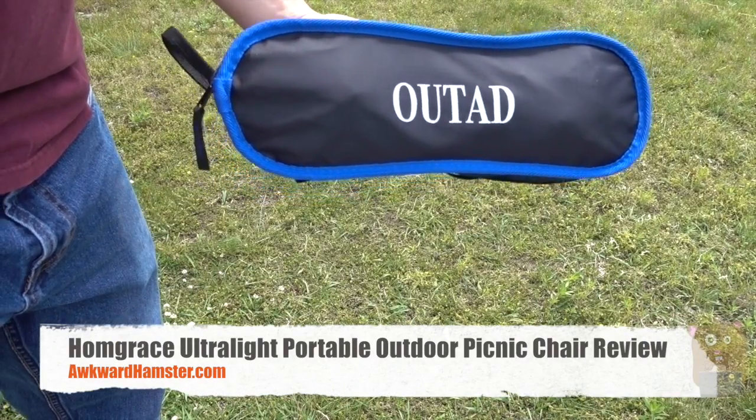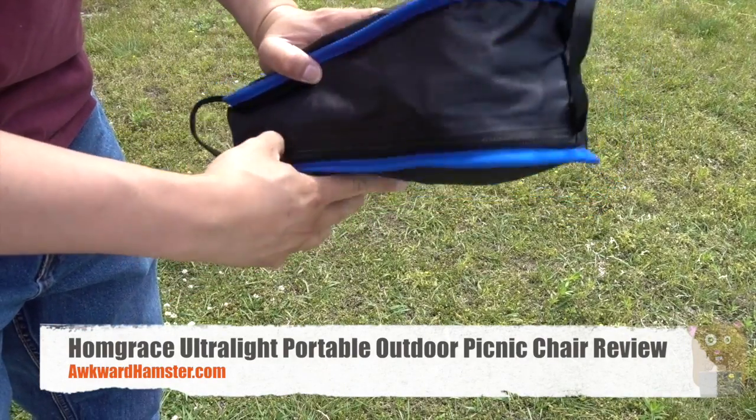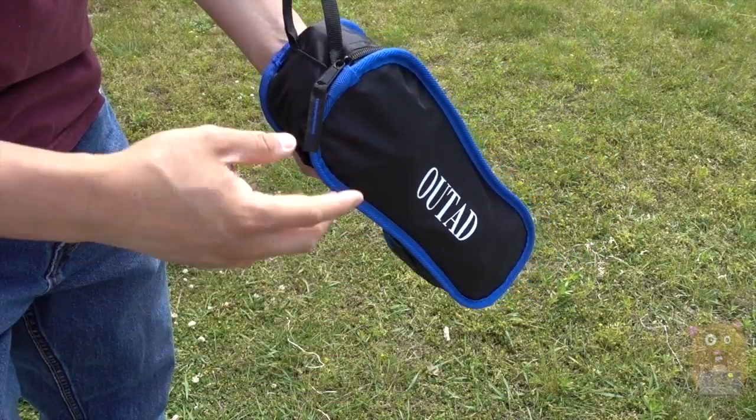Hi, welcome to Go Hamster. Today I'll be reviewing this Homgrace ultralight portable chair. This is great for picnics, camping, and fishing.